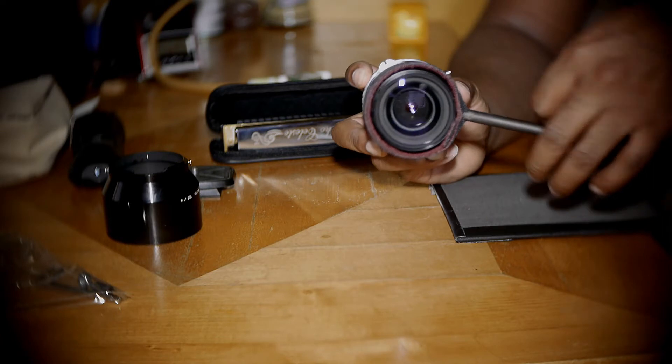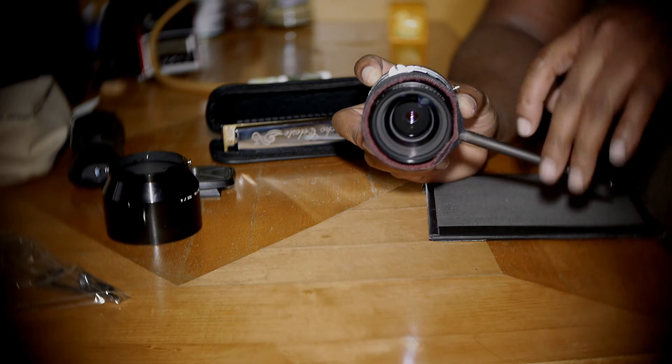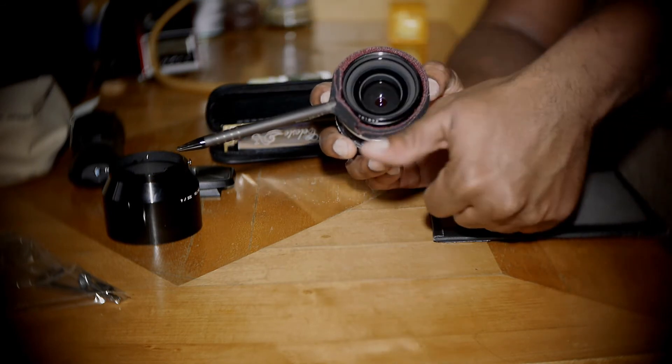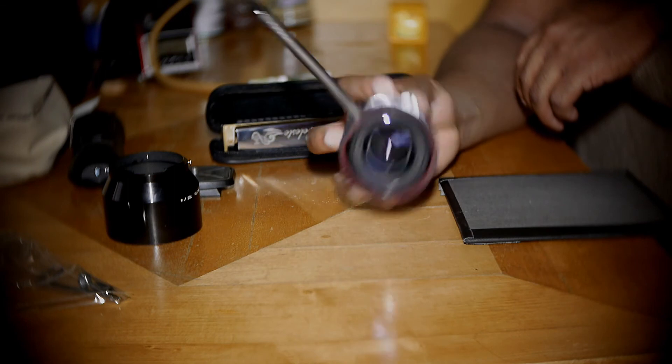It's pretty easy to line up, and pretty much place it anywhere you want — underneath your camera, on top, side, whatever. Works for me. All right, that was all the time I had, really. Thank you for watching.